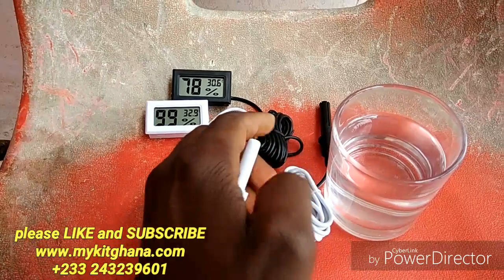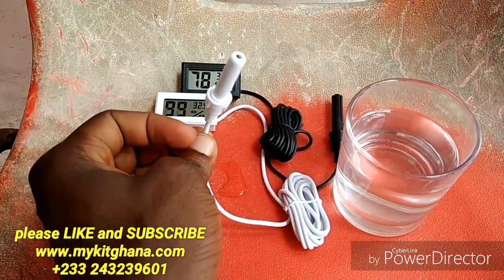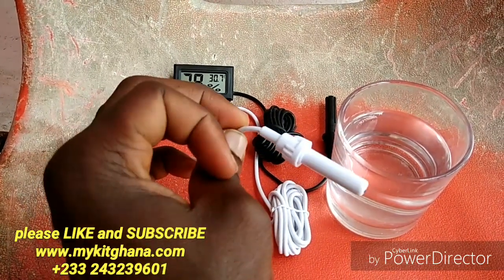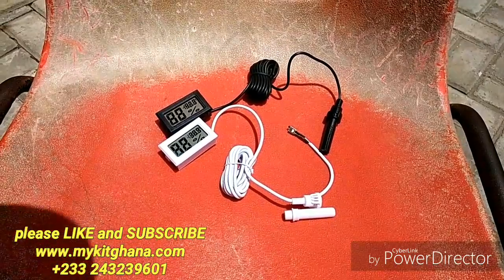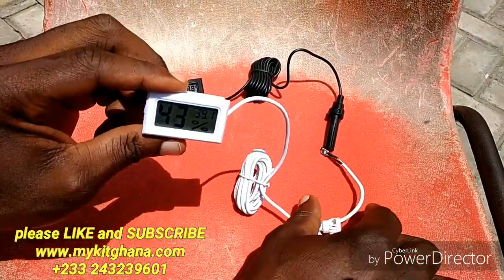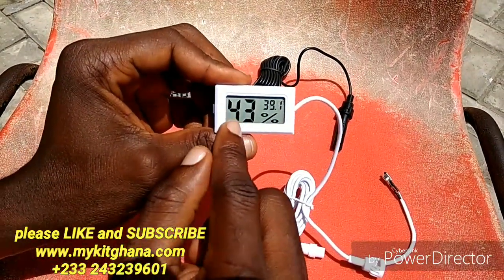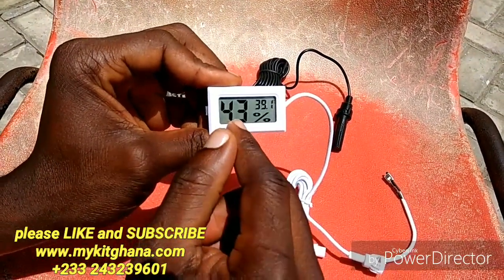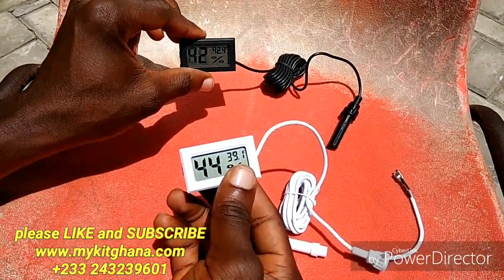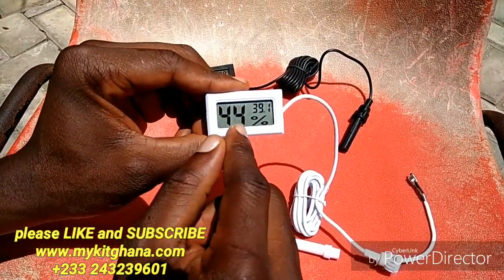You see it's increasing, trying to read my body temperature. So guys, this is what happens if you dip your temperature and humidity sensor into a glass of water. One thing I noticed was after I took it out of the water, my humidity was still at 99%.